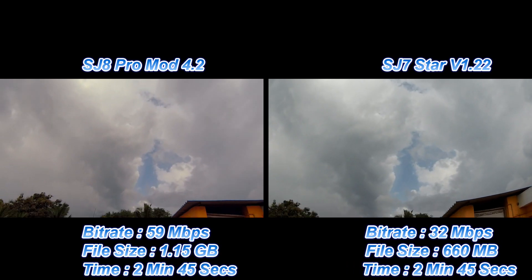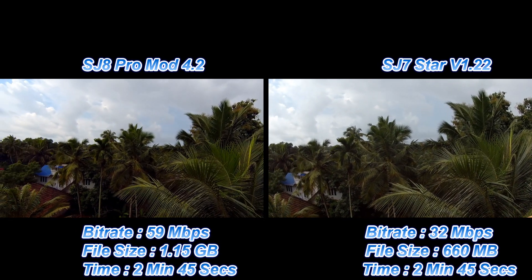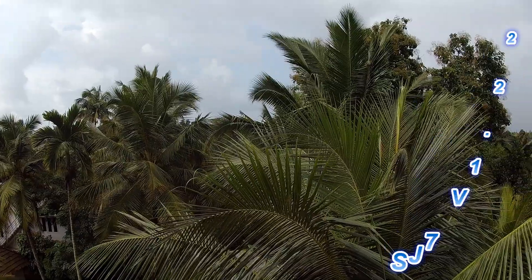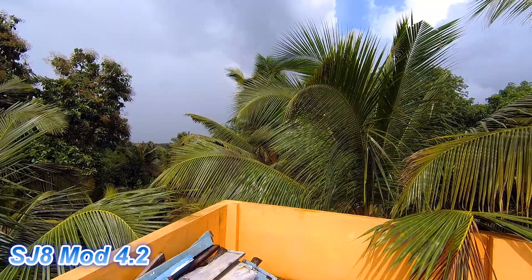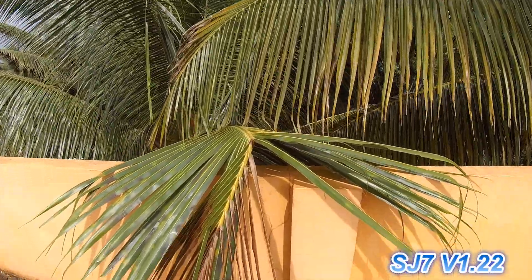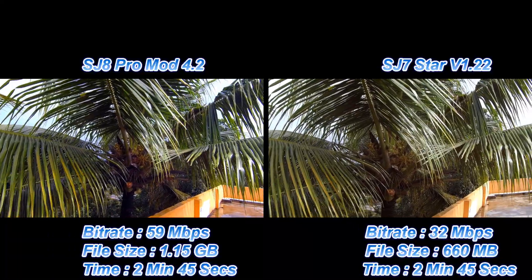Both cams were shot at the same time. From far-away shots you can't see much difference, but you can clearly see how blue the sky is. Compared to the SJ8, the SJ7's dynamic range is not as good, and the contrast is much better in the SJ8. You can see the leaves and branches much more clearly on the SJ8 Pro.